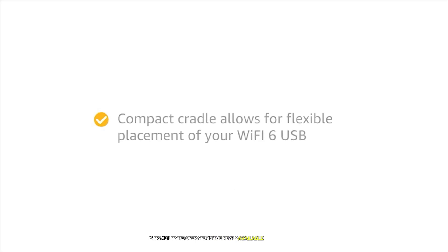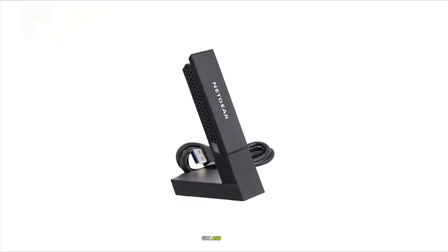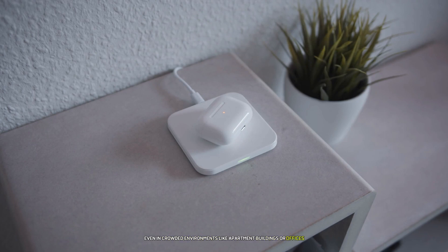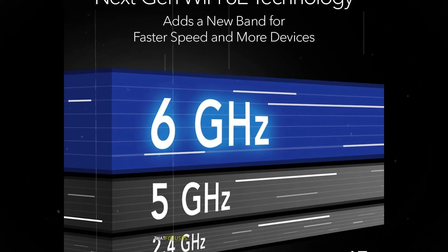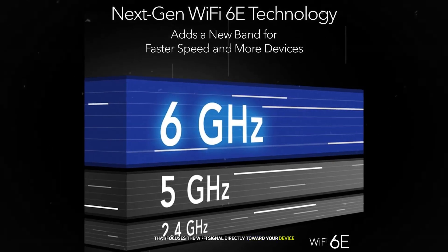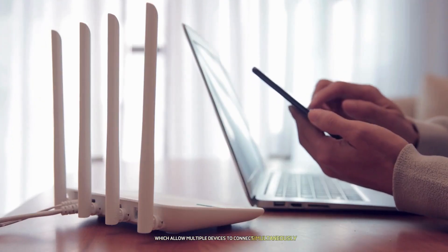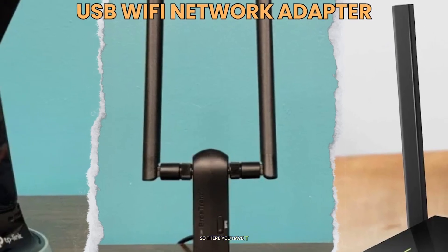One of the most significant advantages of Wi-Fi 6E is its ability to operate on the newly available 6 GHz spectrum, which is far less congested than the traditional 2.4 GHz and 5 GHz bands — resulting in faster, more stable connections even in crowded environments like apartment buildings or offices. The Nighthawk AXE8000 also features advanced beamforming and supports MU-MIMO and OFDMA technologies, allowing multiple devices to connect simultaneously without sacrificing speed or performance.